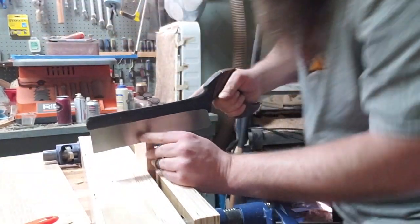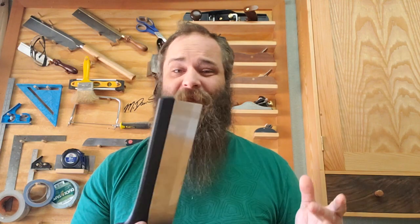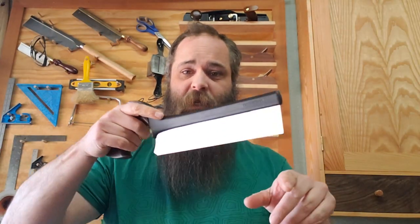In this cabinet I did my first ever dovetails, and I used this saw to cut the pins — I did the tails on the bandsaw. So I haven't done a ton of cutting with this saw yet: one, two, three, four, five, six, seven, eight — the front ones are half-blinds — so eight sets of dovetails, cutting one side with this saw. I was absolutely blown away that I could put this on the end of a piece of wood and be essentially down to my line already, with no idea what I'm doing.